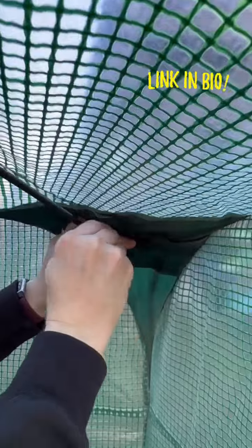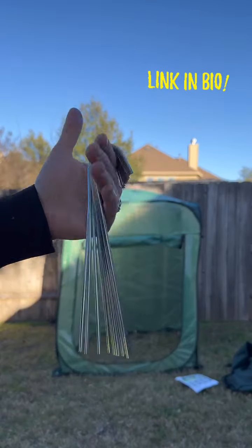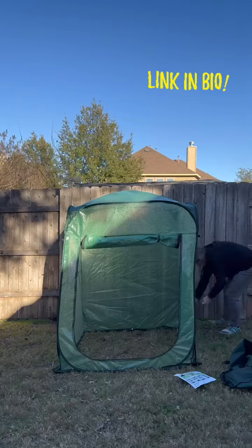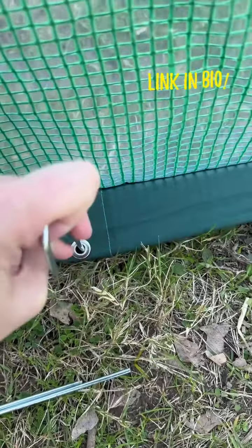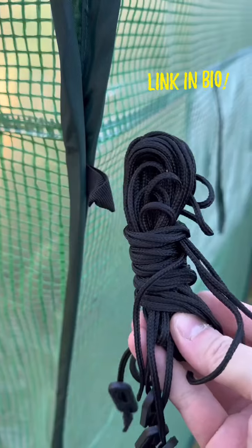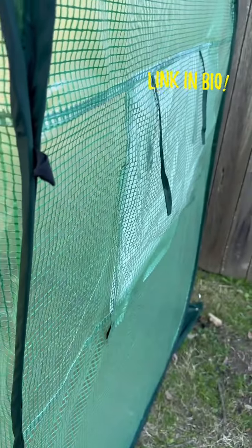The greenhouse comes with 12 metal stakes and rope, and there are four spots on the inside to install the stakes and eight spots on the outside. The eight outside spots are four on the ground, and there are four loops sewn into the side of the greenhouse where you can use the rope to stake it down for more stability. There are also two ventilated windows on either side of the greenhouse which you can roll up.